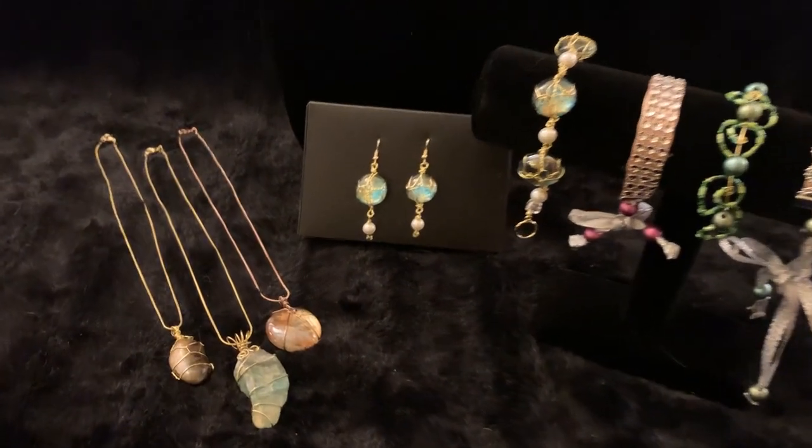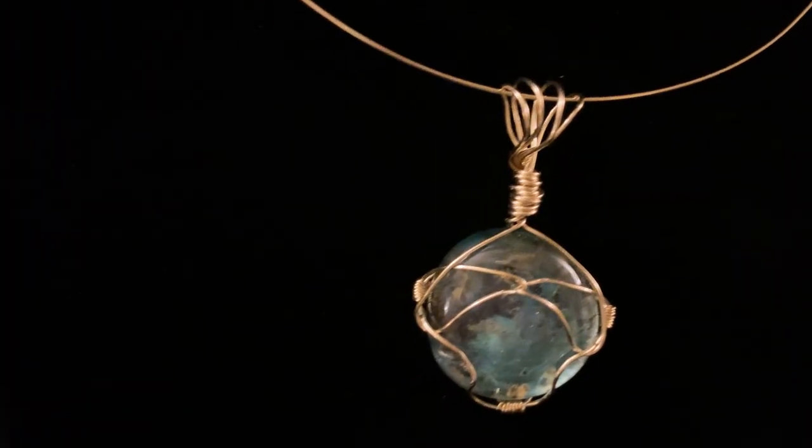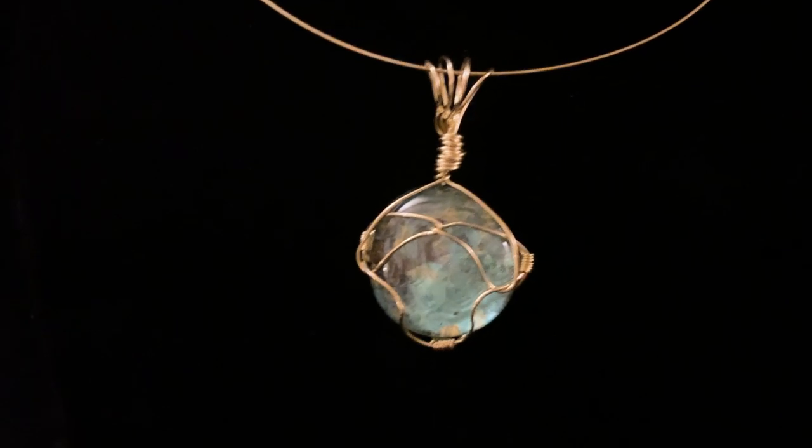As part of my series on Dollar Tree Jewelry gift ideas, today I'm showing you how to create a beautiful wire wrapping for this blue painted glass gem.